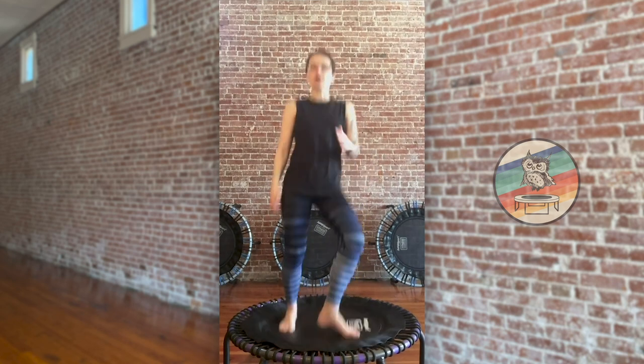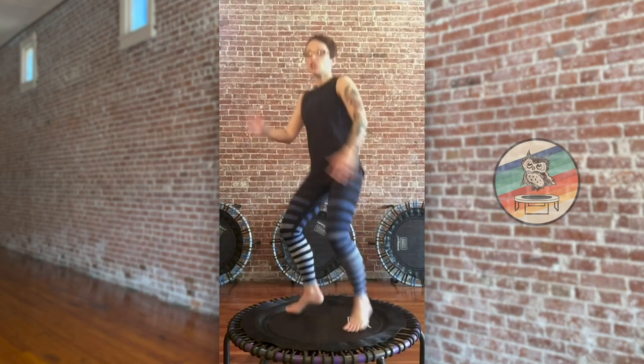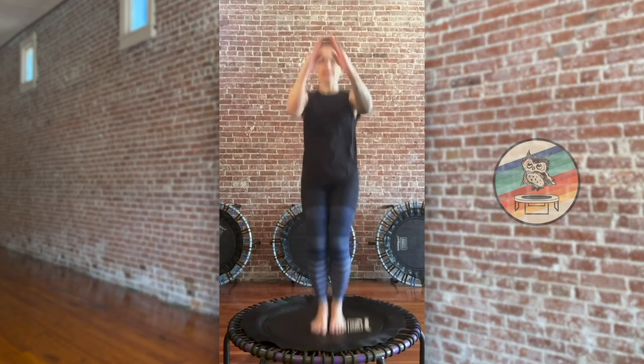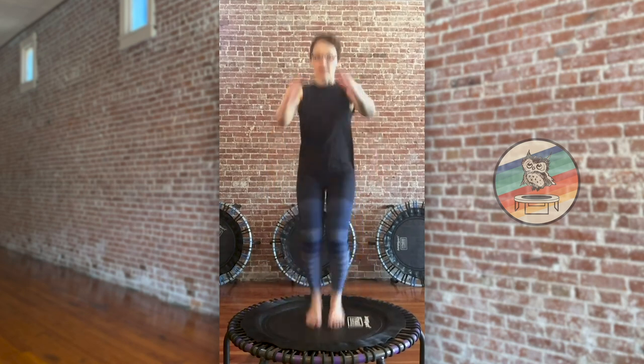Hey everyone, this is going to be a 15 to 20 minute section of cardio bounce. Do the moves you can, modify the moves that you need to, and here we go. We're gonna start by just kicking your heels forward, getting your arms moving. In and out right here — you can stop swinging your arms if it helps you get the feet set in place, otherwise you can swing the arms as high as you want to.